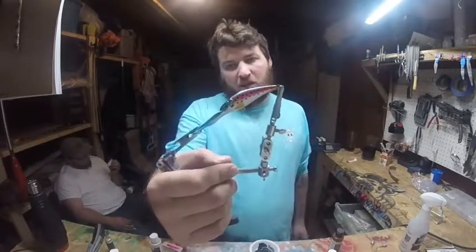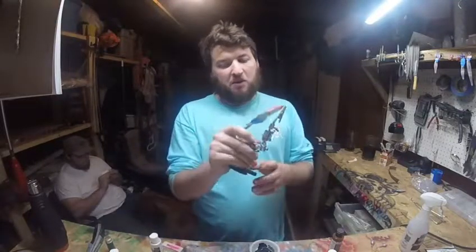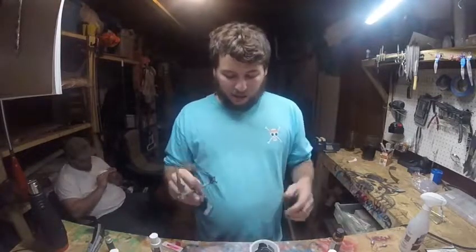I think I can get the dot perfection down a little better before I tackle another one of these, but we'll see what goes on with it. The clear coat process is a whole other beast in itself — we're probably not going to be clear coating on camera for a little bit.